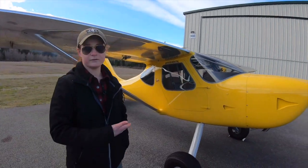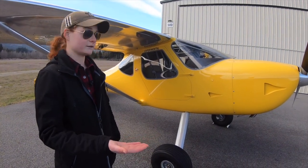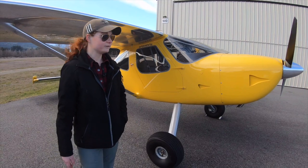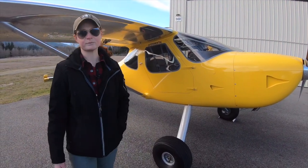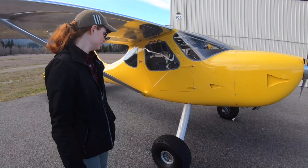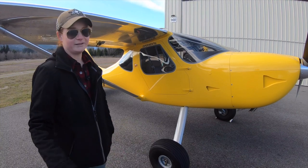Diamond in the rough and all that — it didn't deter me because the beauty of the GlassStar design is that you can convert back and forth from tricycle gear to taildragger. Within a couple days with plenty of help and some expert mechanics on it, we were able to do the initial swap and I absolutely love it.